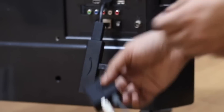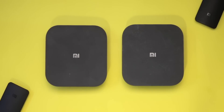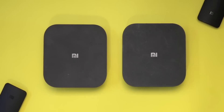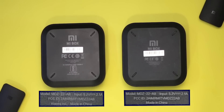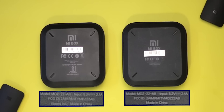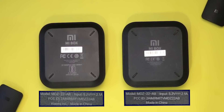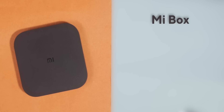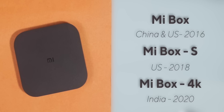This Mi Box 4K is the Indian version of the Mi Box S. If you put the Mi Box S and the Mi Box 4K side by side, you won't be able to tell any difference — because there isn't much. Even the model numbers on both are exactly the same. For those who don't know, Xiaomi released the first version of Mi Box in China and the US around 2016, followed by the Mi Box S in the US in 2018, and now the Mi Box 4K in India in 2020.